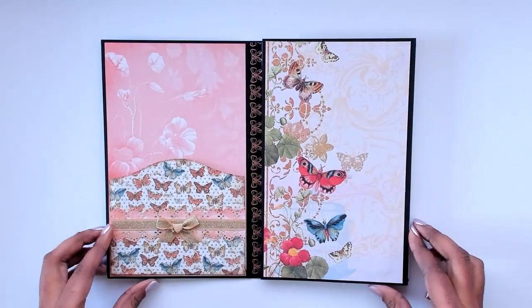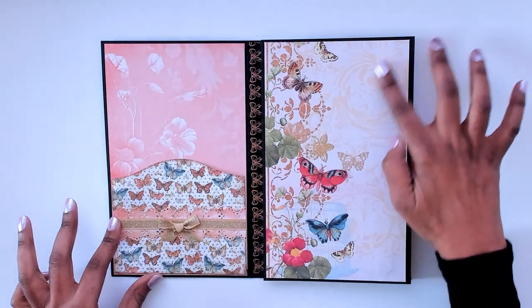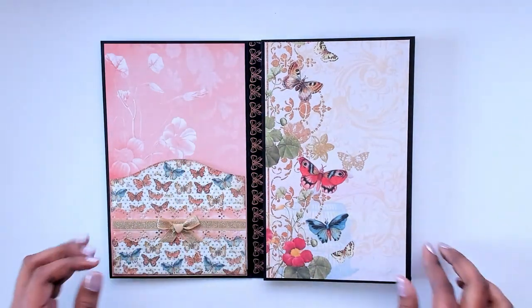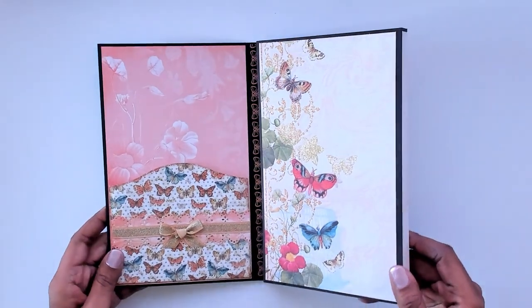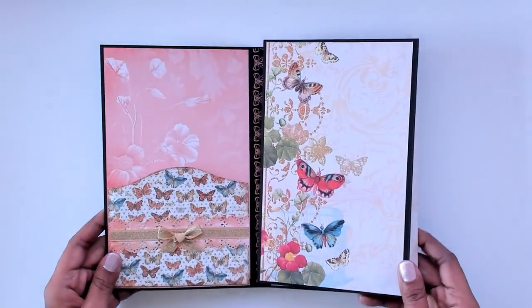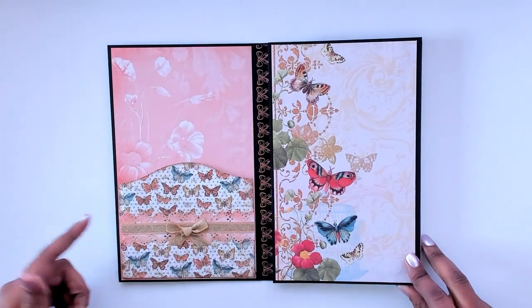When you open it up to this side, this is what it looks like. I have magnets here — I really didn't want to cover them up. The paper does a lot of the talking for itself, so I didn't want to put too much on there. Plus it's got the gold embossing on it, which is so beautiful, and that carries your eye over to this side of the page where I have a pocket.